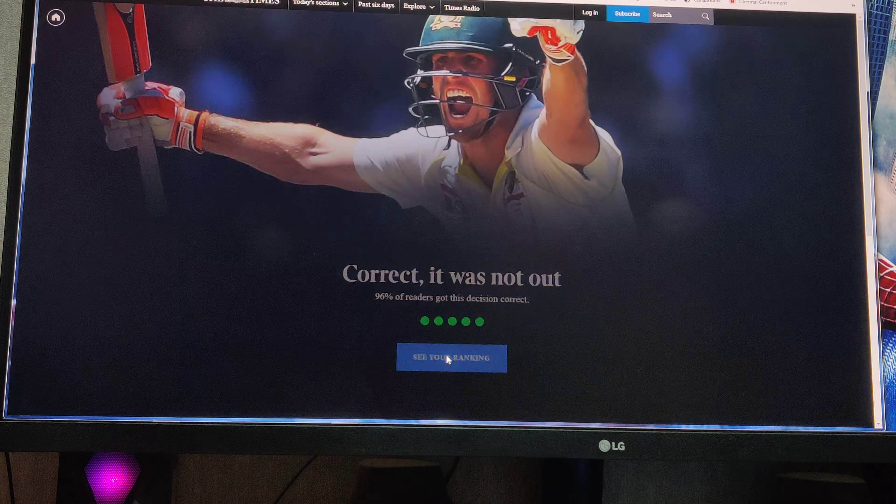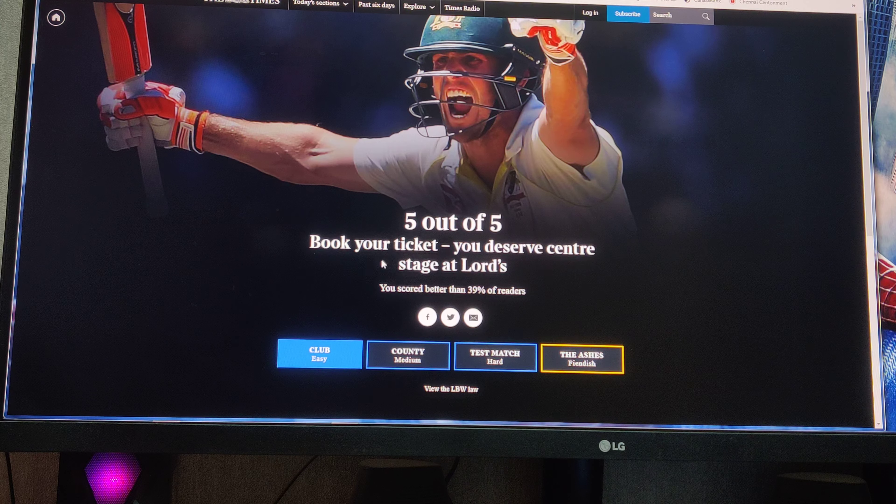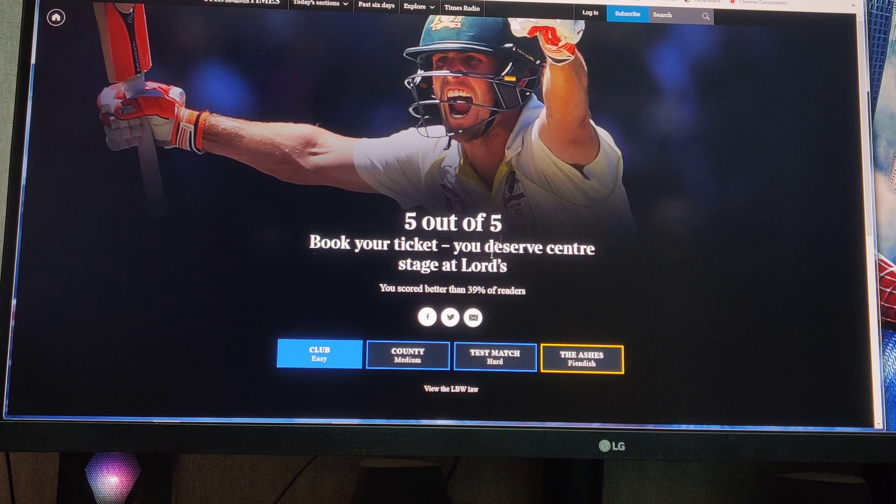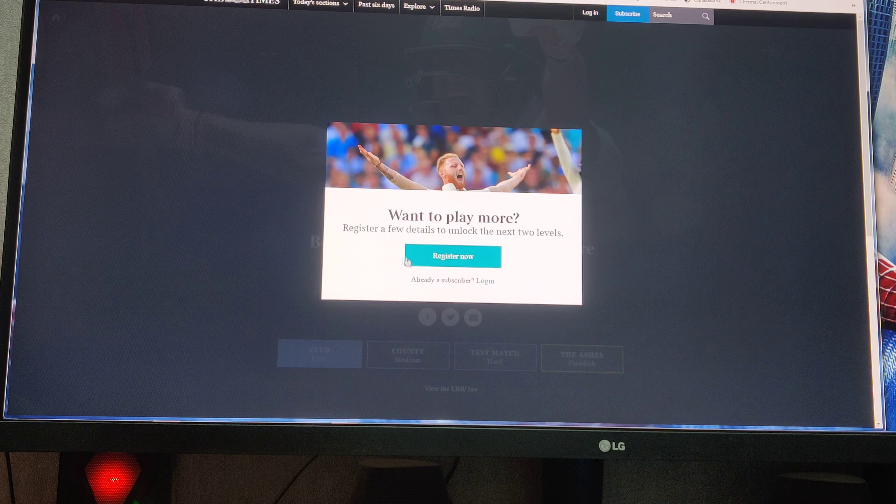So correct, it was not out - 5 on 5. See your rankings. You scored better than 37% of the readers. So this is the free game. If you want to subscribe to the next level, it shows a few details to unlock the higher levels.